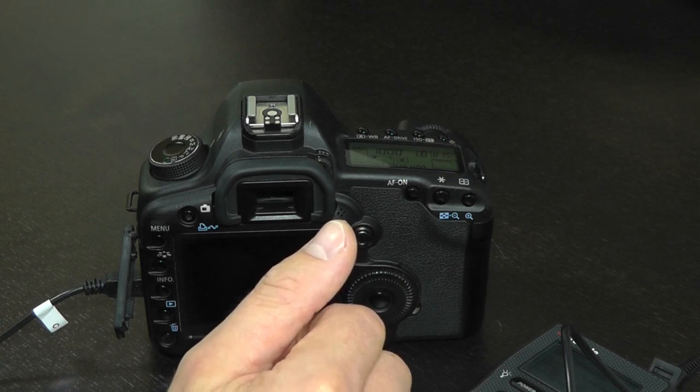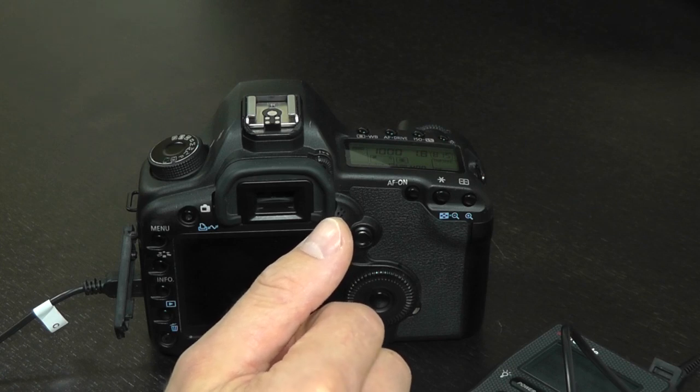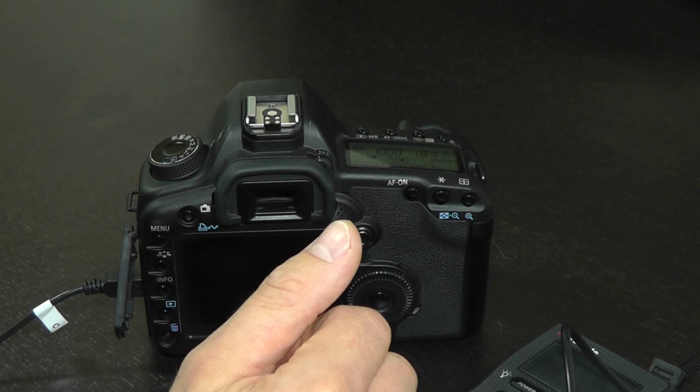The fourth prerequisite is to make sure you check your memory card free space. Focus stacking, just like HDR, tends to fill memory cards very quickly. If your card fills up in the middle of a sequence, you will not have time to replace it and the sequence will have to be restarted.